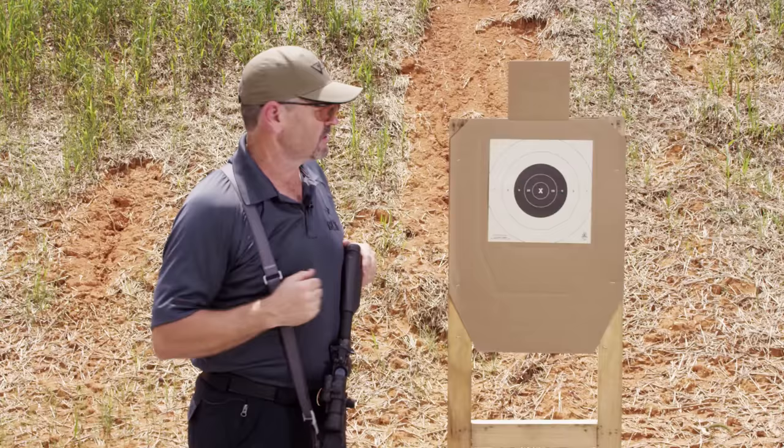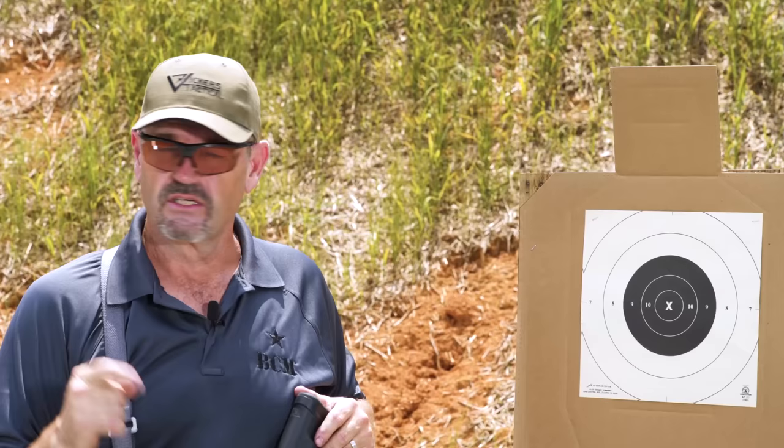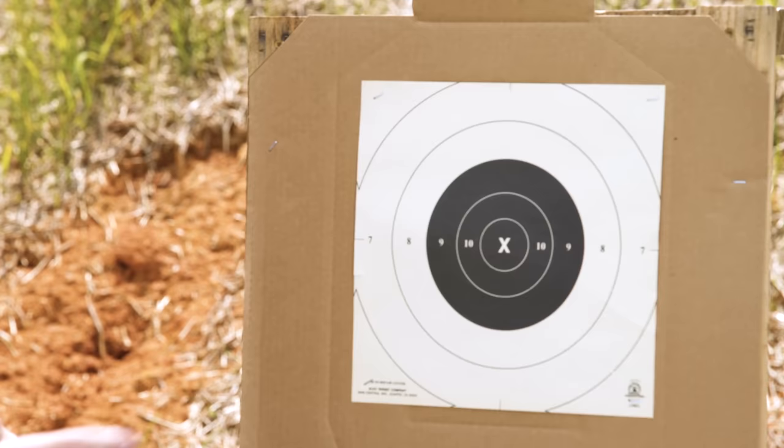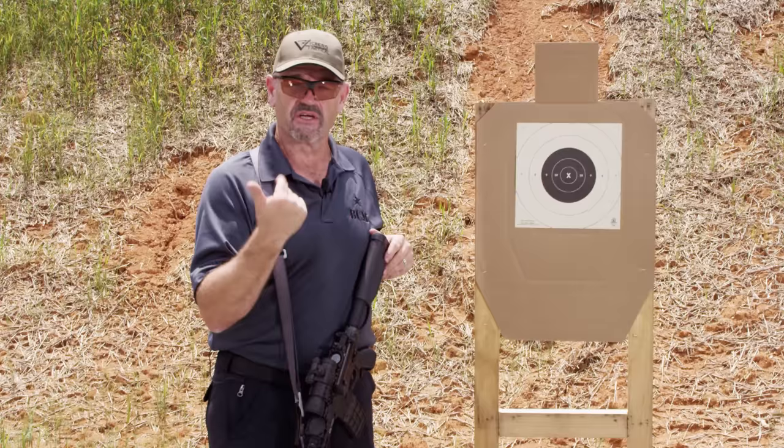First one up: the Aimpoint Challenge. We use a B8 replacement center bullseye and we go back to 25 yards. This is the baseline version of this challenge. 20 shots total. The bullseye itself you can print online or order. Out to the 9 ring is 5 and a half inches, the 10 ring is 3 and a quarter, and the X ring is 1 and 3 quarter inches. You're going to shoot 5 shots standing, 5 shots kneeling, 5 shots sitting, and 5 shots prone at 25 yards. Total possible: 200 points. My personal goal is 195. This is Part 1 of the 25 meter Aimpoint Challenge — I'll show you Part 2 in a minute.